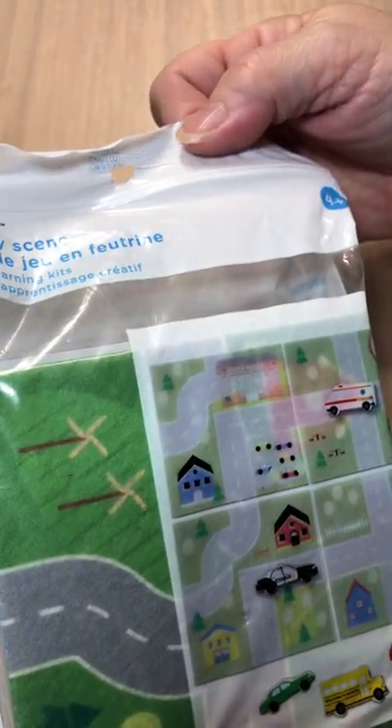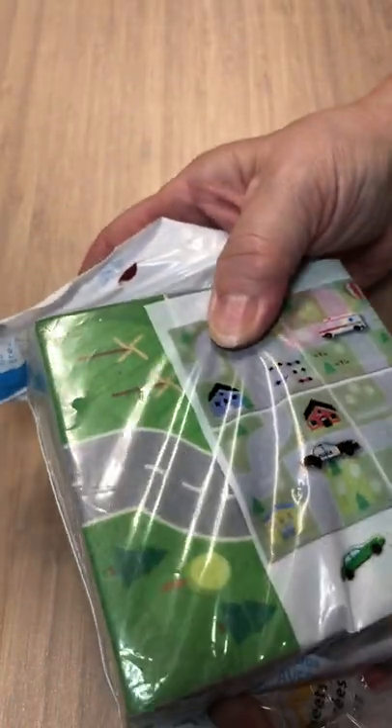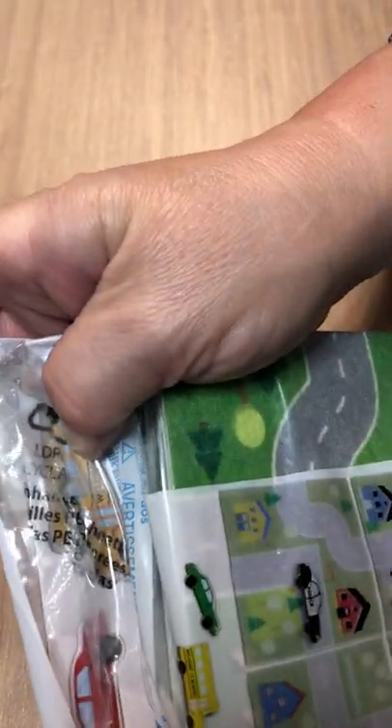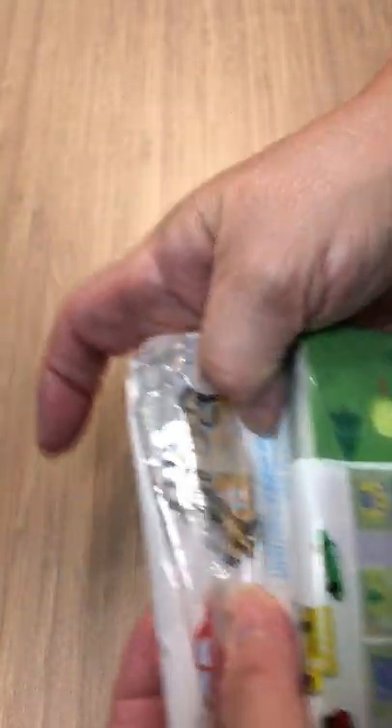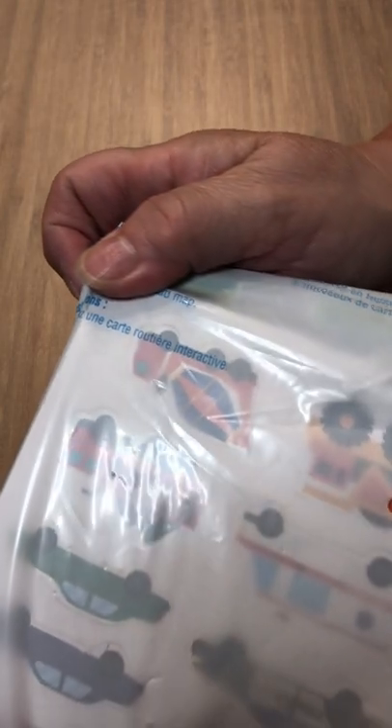Let's go on to the next bag. Now here's the first thing — it says felt play scene. So I don't really know what's in it, but it has little curves and stuff like that, must have felt on the back. A little school bus — you know what, my grandchildren will have fun with that.